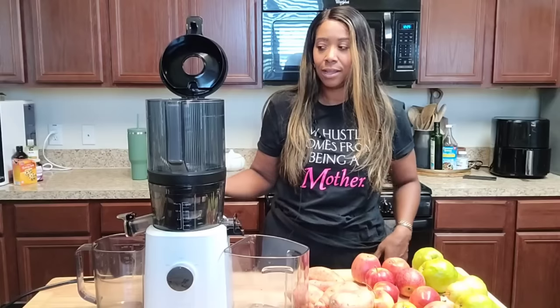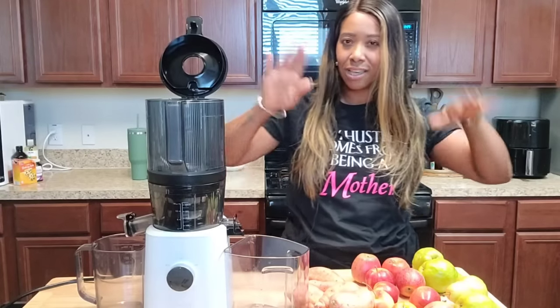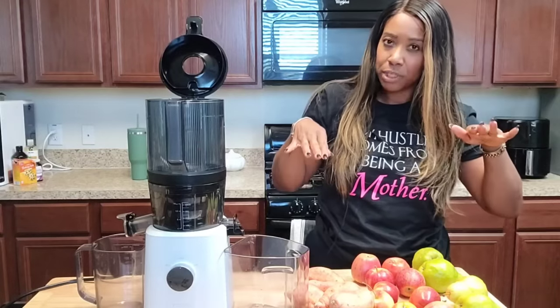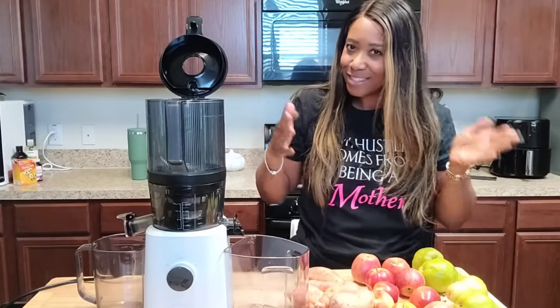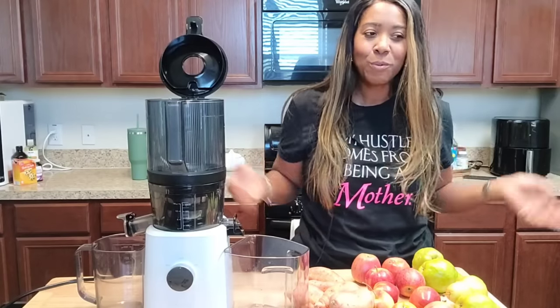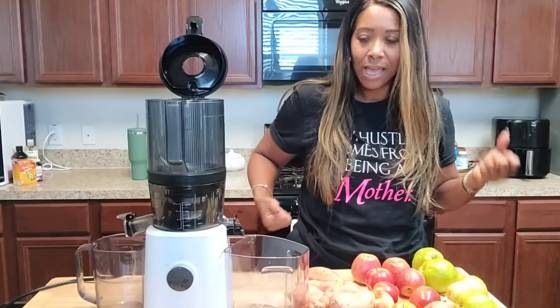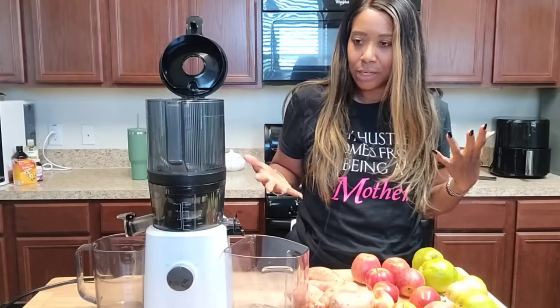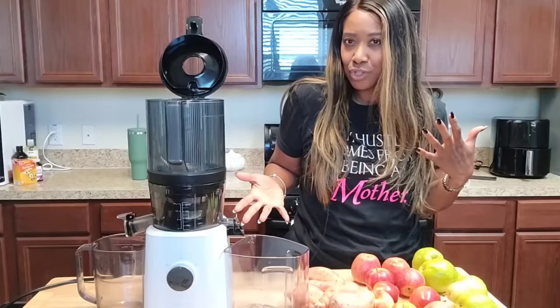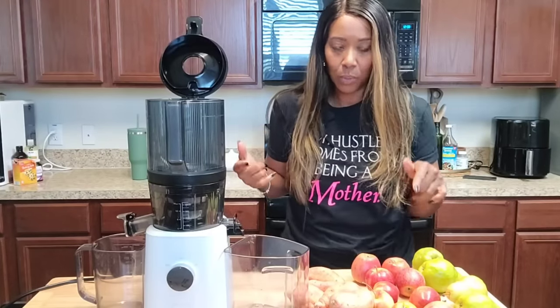Temperatures are changing — we are heading into cooler mornings even though it heats up for us here in Texas. The up-and-down weather can normally take you from allergies to sinus to infections, so we try to block that by keeping our immune systems built up. What better way to do it than pineapple and ginger? So we'll be doing those after we do this blend.